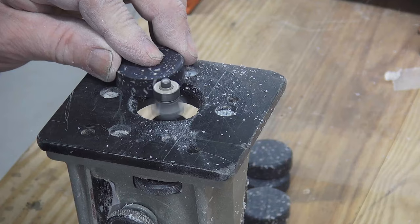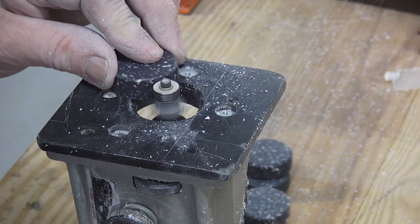I use a one-eighth inch round-over bit on the top and bottom of the checkers. These have a nice feel to them — they're not like the plastic ones.